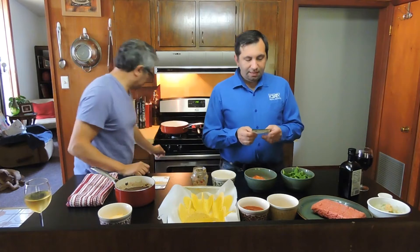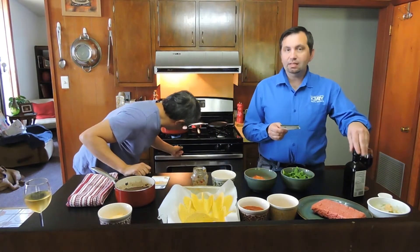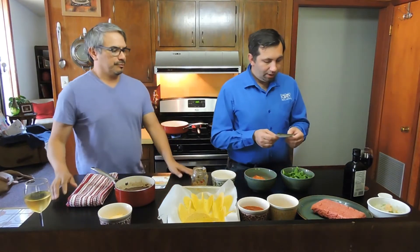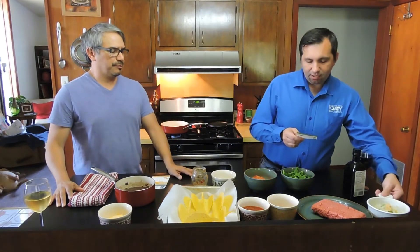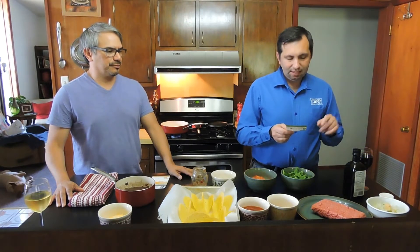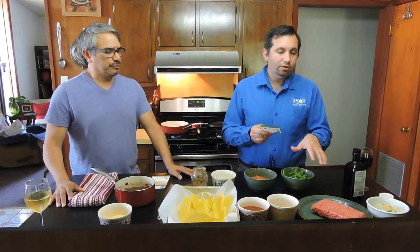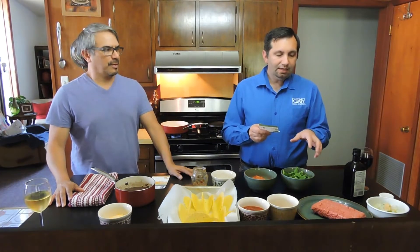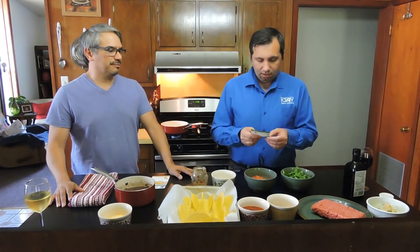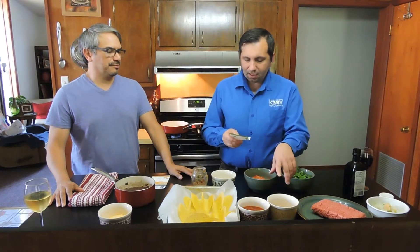Alright guys, so again we're doing Easy Bake Tacos, and this is the month of April. For the Easy Bake Tacos, we have the ingredients: one tablespoon of olive oil to put in the pan, one medium onion diced, two cloves of garlic minced, and one pound ground turkey.